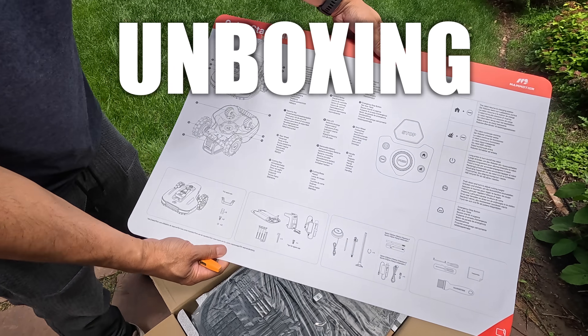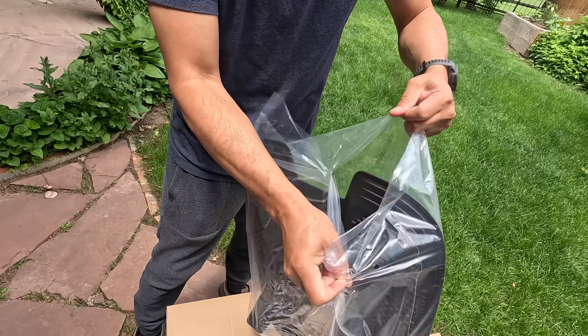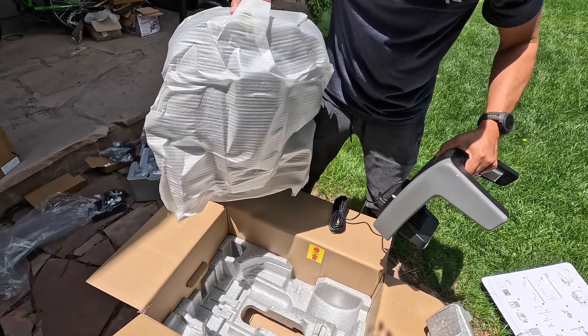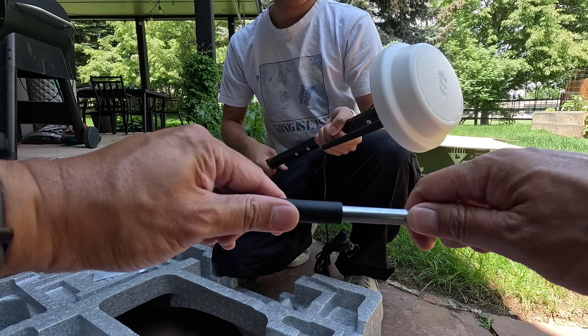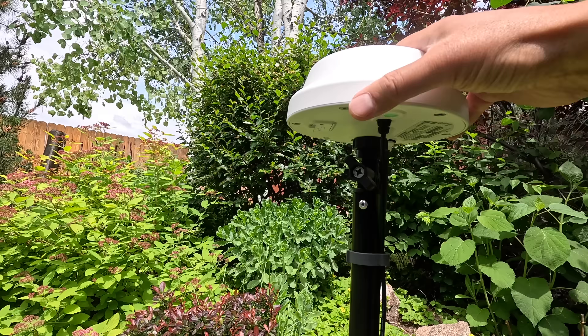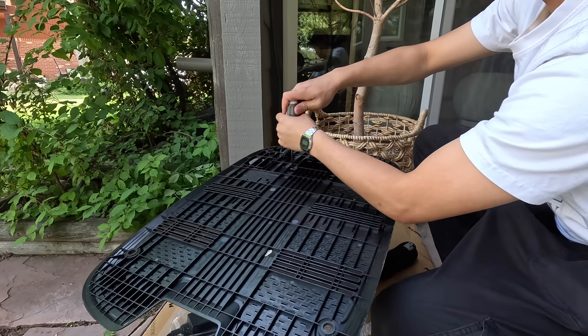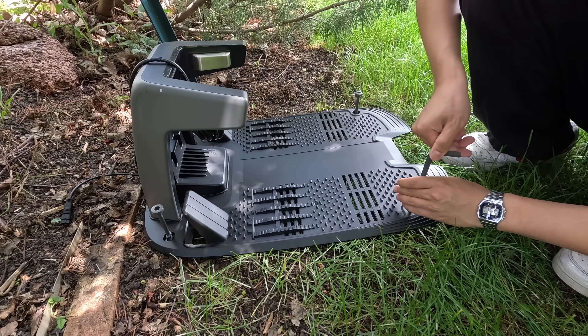Let's talk about what's in the box. Mamotion isn't messing around with the unboxing experience — everything is neatly packaged and the instructions are crystal clear. In the box you get the Yooka Mini itself, the RTK station which can be mounted to your house or onto the ground with a pivoting head mount, a charging base, replaceable blades, and all the tools you'll need to set it up.